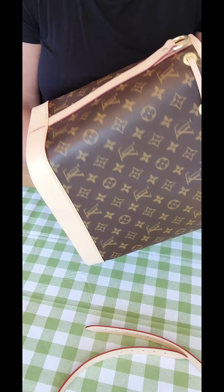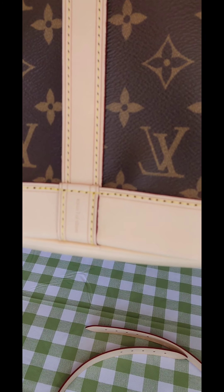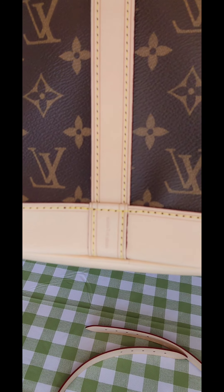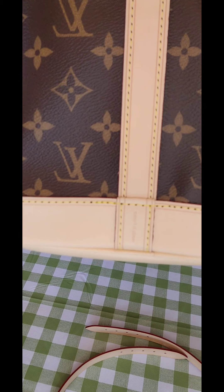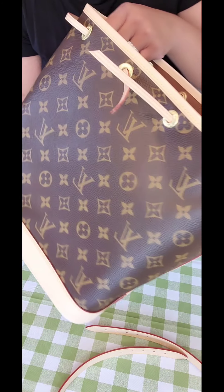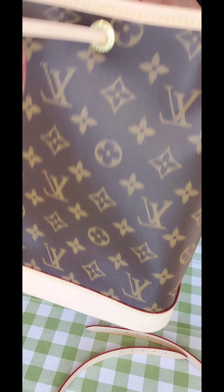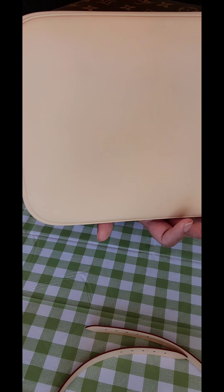Oh my god, I'm so happy it's made in France. I know a lot of people will think why is she bothered, but I had my fair share of not-great items from the USA. Like I said in my previous videos, it's a European fashion house — at least I wanted it to be France, Italy, or Spain.